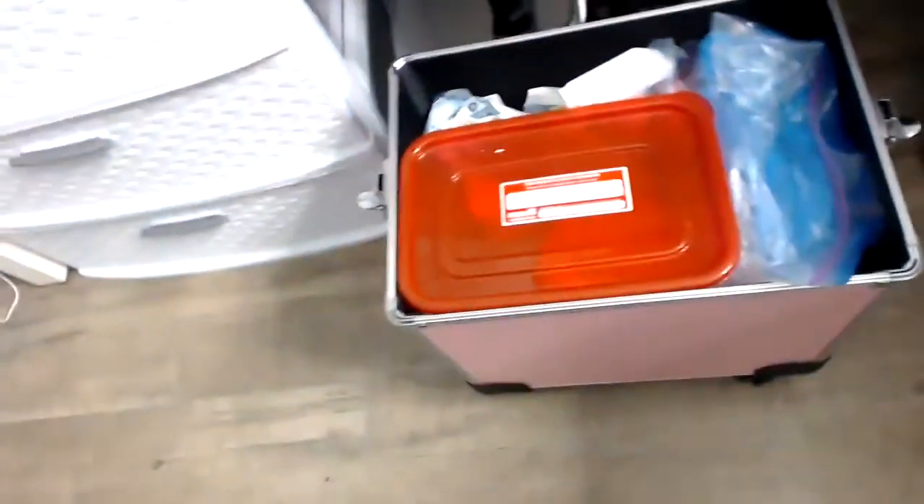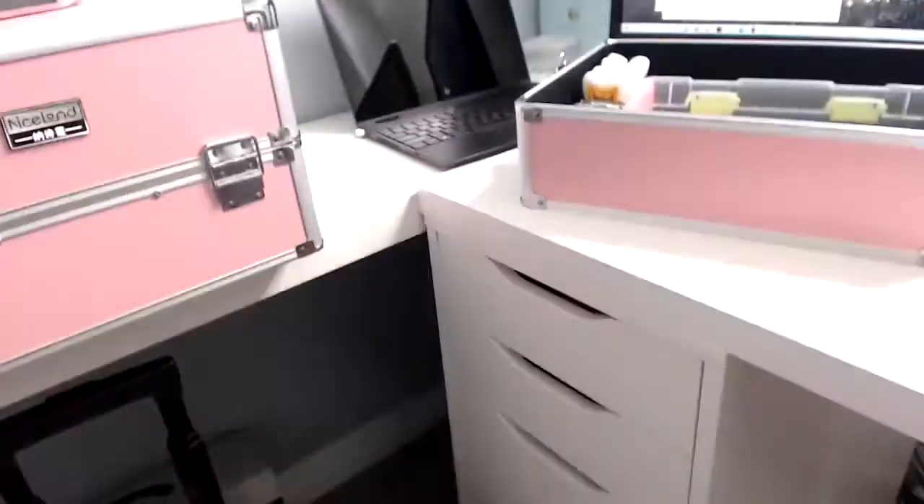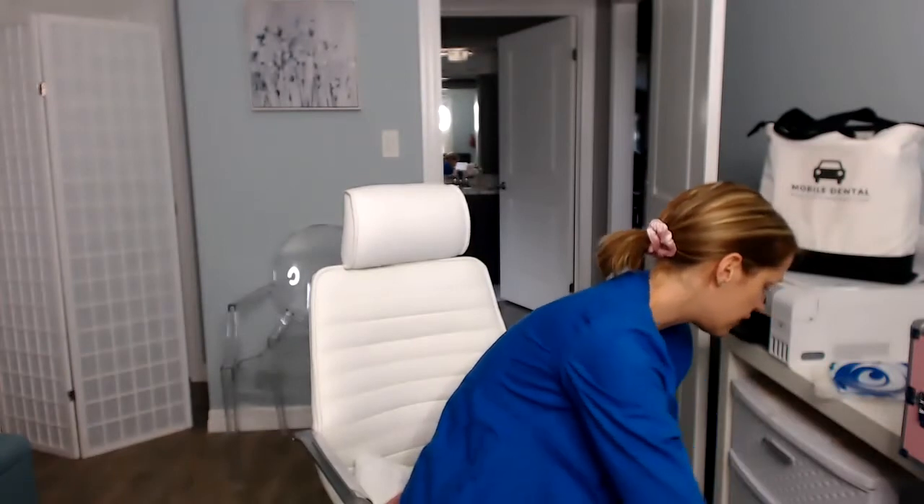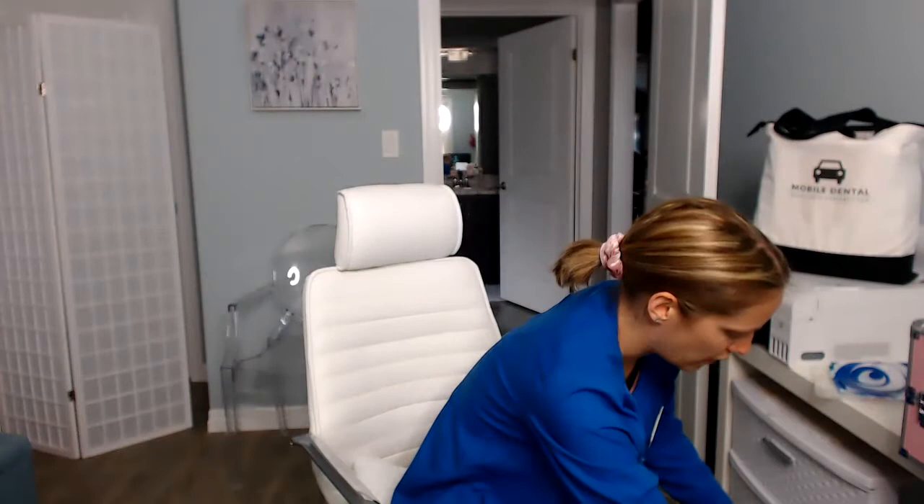Doesn't this just make you excited to start cleaning teeth? It makes me excited. All of those little compartments are so amazing. I'm going to leave the link to the cart for you guys. The best money I've spent — I want to say around $200 for it, the pink one. The pink one was actually less expensive than the black one, so I got the pink one, and the pink makes me happy. I'm really glad I got it.